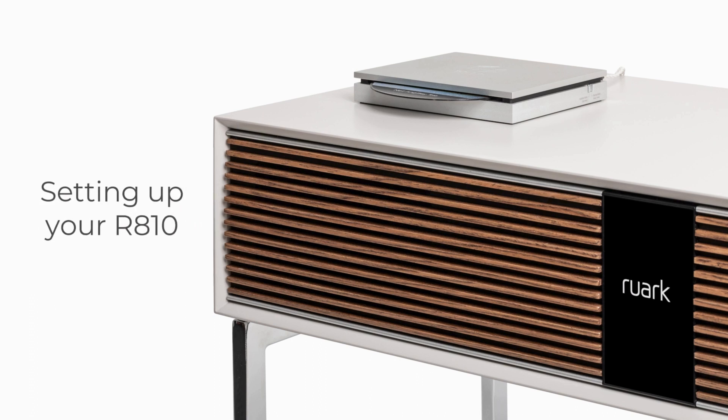Thank you for purchasing our Ruark R810. In this video we will show you how to set up your R810 in a few easy steps.